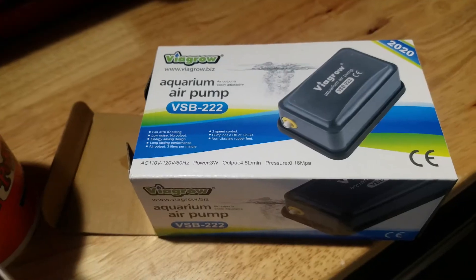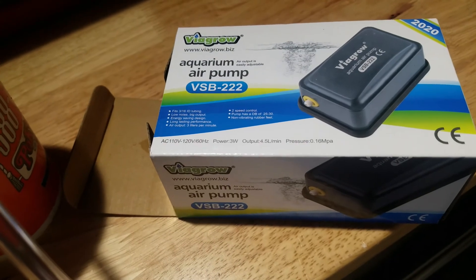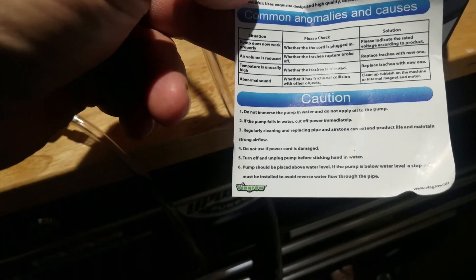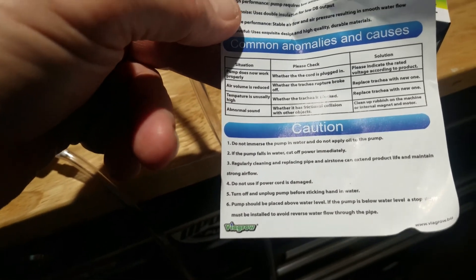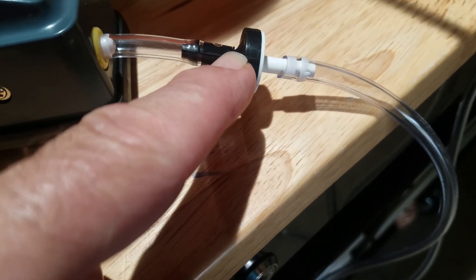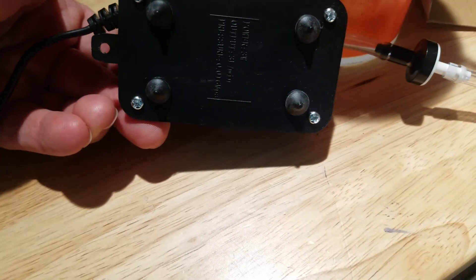This is a new air stone I got. I also got this new Vigoro air pump, VSB 2222. It has some instructions — not too informative. It says it has two speed control, and I'm thinking it's this: if you have this adapter on it restricts the air; you take the adapter off and connect directly, it has more air. There are no switches on here.